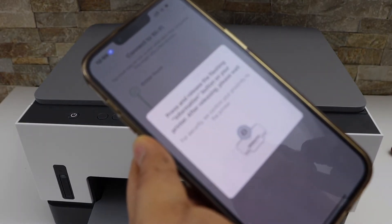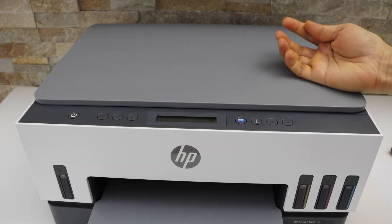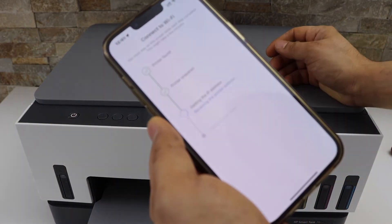On the next screen you will see the flashing information button. Press the information button on the printer panel, then continue the setup process.